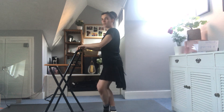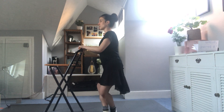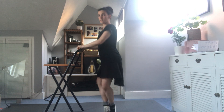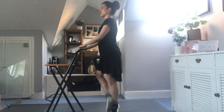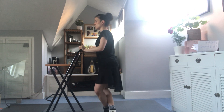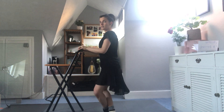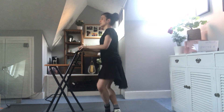What we're going to do from fifth position: we're going to have a chappé and a close, relevé, and a down, and a one, and a close, and a one, and a close. A chappé and a close, relevé, and a down, and up, and down, and up, and down. Again.